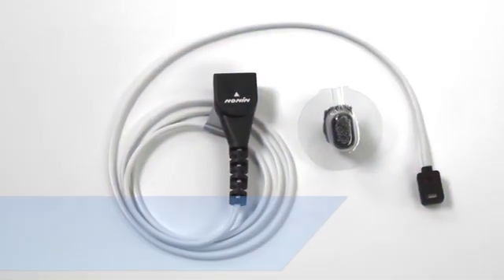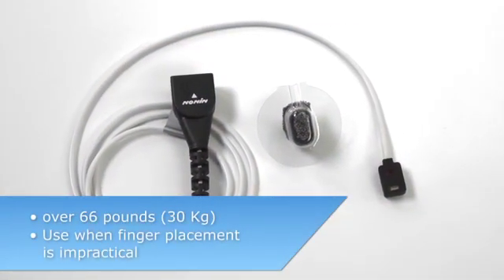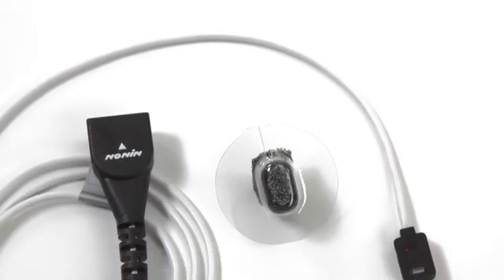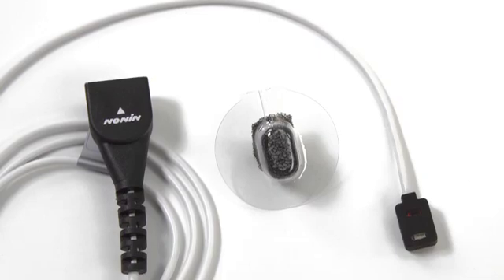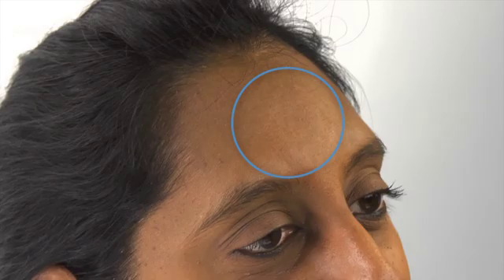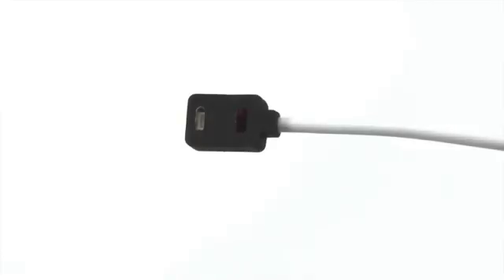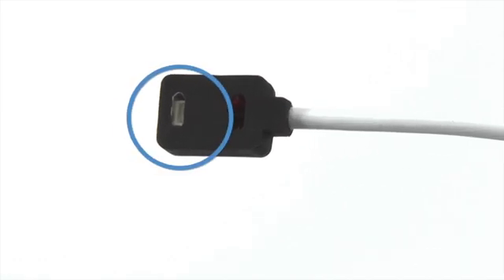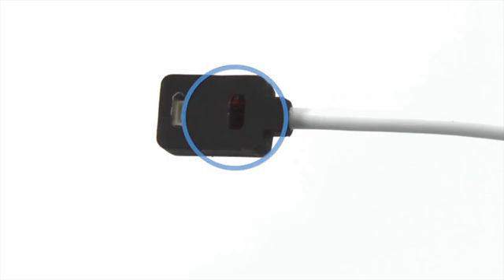The NONN 8000R sensor is designed for patients over 66 pounds, or 30 kilograms, where a finger sensor is impractical. This sensor adheres to well-perfused, flat skin, typically on the center of the forehead with a NONN 8000H sensor holder. The forehead sensor emits a special light wave pattern into the arterial blood flowing in the forehead, and the adjacent detector receives reflected light back from the site.